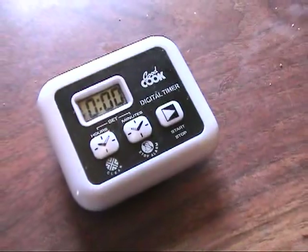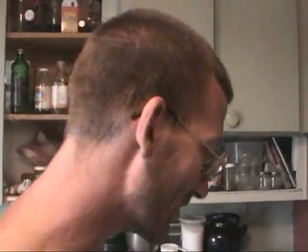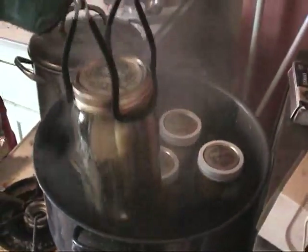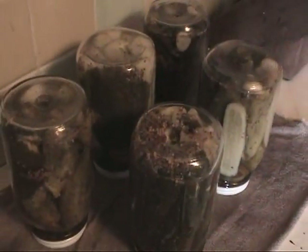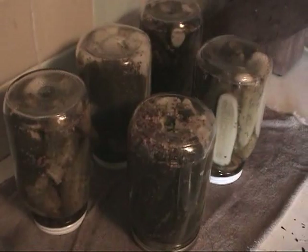There's the timer. It's been 15 minutes — time to take the pickles out. Not everyone does this, but I like to turn the jars upside down when I first take them out. That helps them to seal. We'll let them sit like this for about five minutes and then turn them back over and they should be sealed.